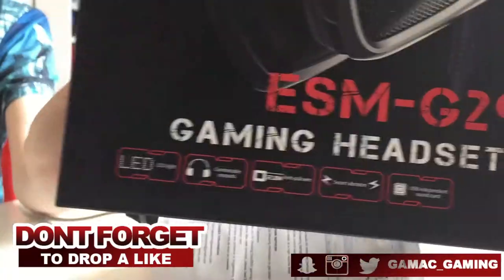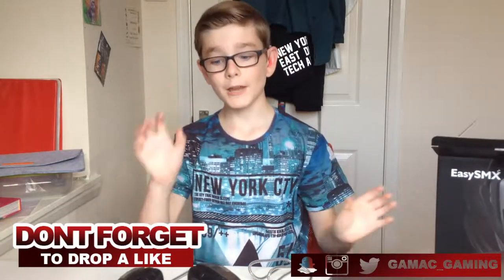The vibration is actually really, really cool. So it has an LED light, comfortable ear pads, a 2.2 metre anti-tangle wire, smart vibration and a USB independent sound card. Make sure you do check this product out because it's really, really cool.